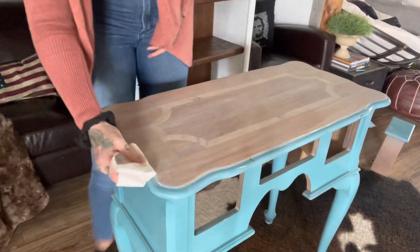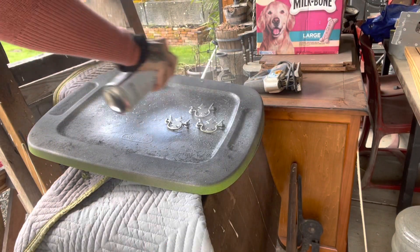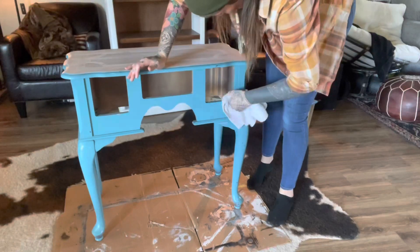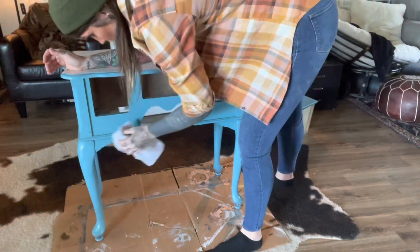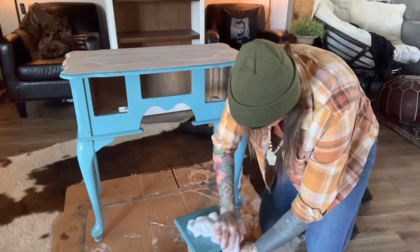I painted the original hardware with a metallic silver. Then I wiped down the whole base to get it nice and clean and ready for primer. When I wipe down my pieces I use a vinegar and water solution on a rag, just to get them clean so there's no debris that might make the paint not want to adhere.